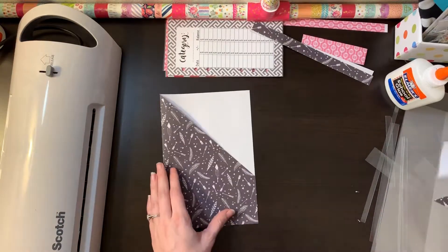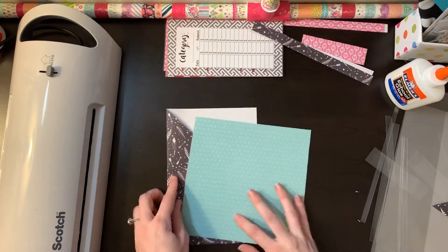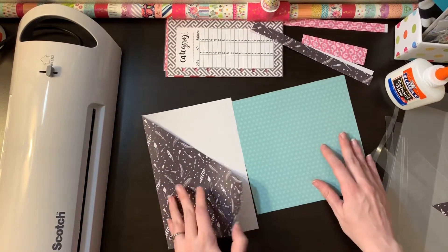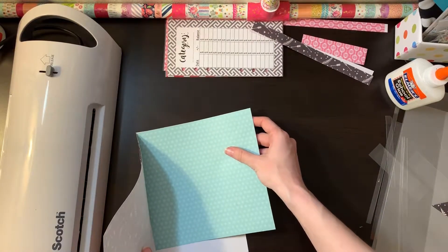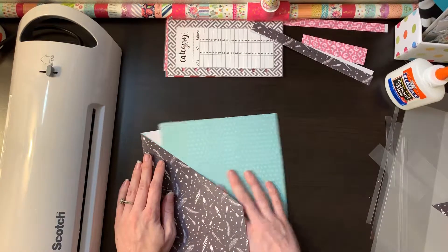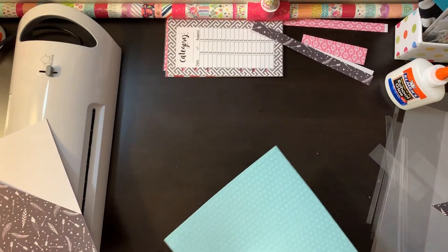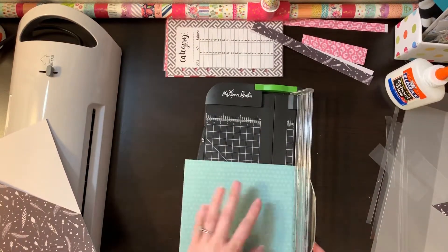I've got a scrap piece of paper for the inside — this is optional, you don't have to do it, I just figured it would make it prettier. You could also use double-sided scrapbook paper. I just wanted the single-sided so it wasn't so thick. I'll go ahead and cut that to five and a half inches wide.